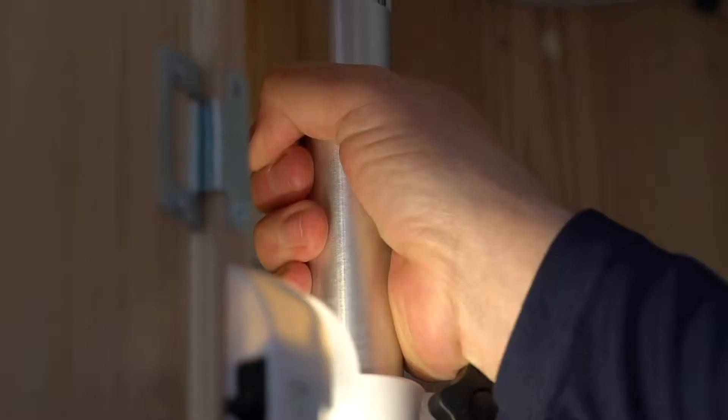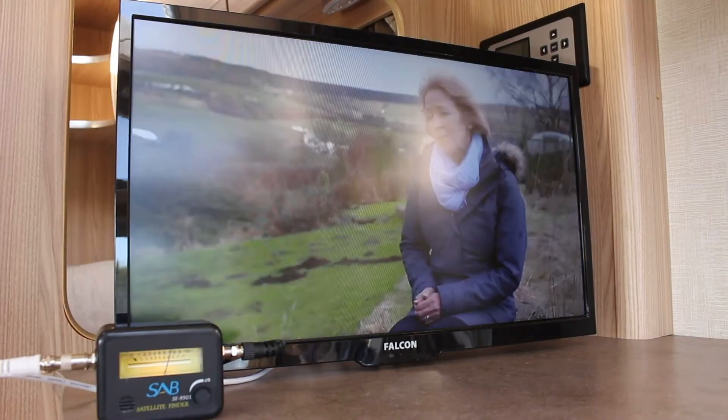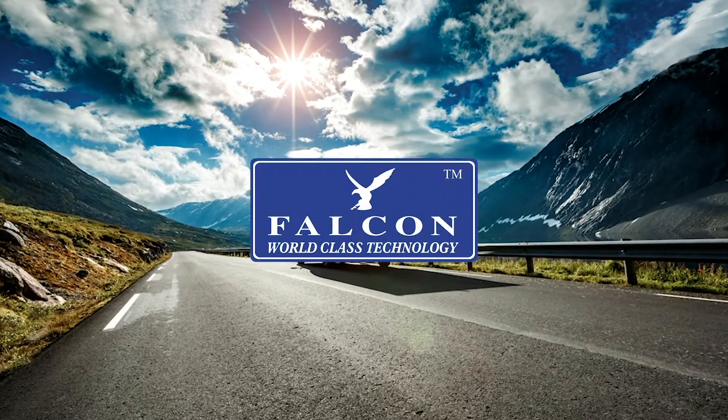As you rotate the dish, you will hear the pitch on the meter increase. Slowly turn the dish until you hear sound come from the TV. Now sit back and enjoy your favourite channels. Life made easy by Falcon.